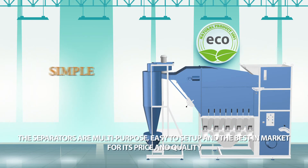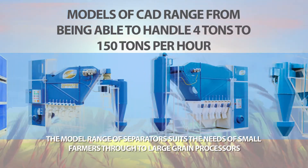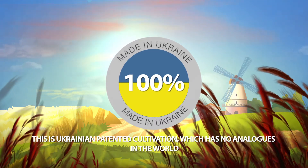The separators are multipurpose, easy to set up, and the best in the market for their price and quality. The model range of separators suits the needs of small farmers through to large grain processors. This is Ukrainian patented cultivation, which has no analogues in the world.